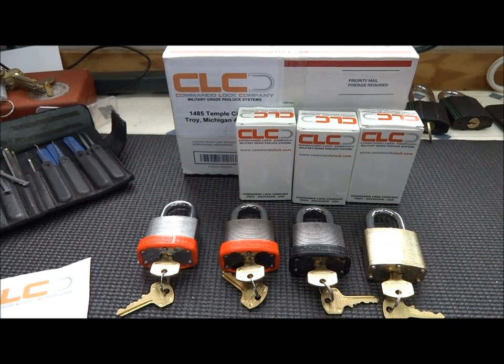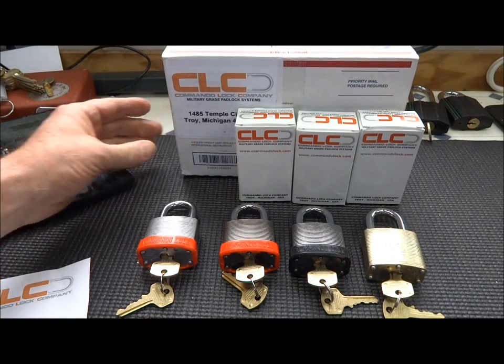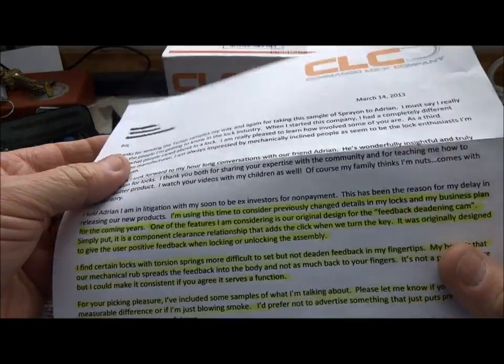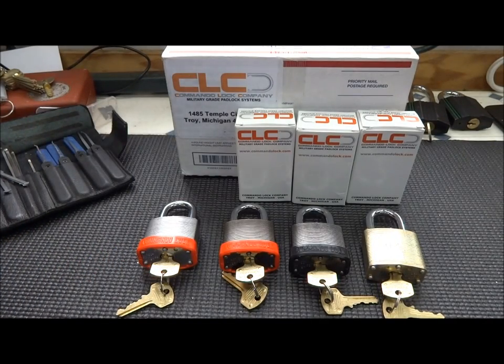Hey guys, I got a package in the mail yesterday from Commando Lock Company, and this will be our very first opportunity to take a look at some new locks. He sent me a pretty detailed cover letter. Let me get this out of your way so you can see the locks. It basically says he's taken some time to consider some changes and the details of his locks and his business plan for the coming year.